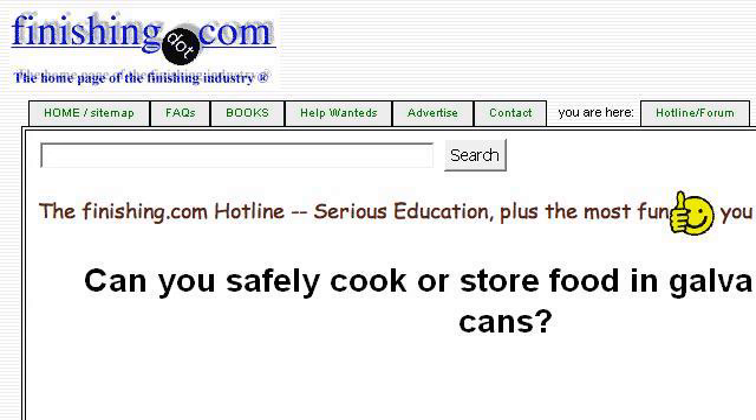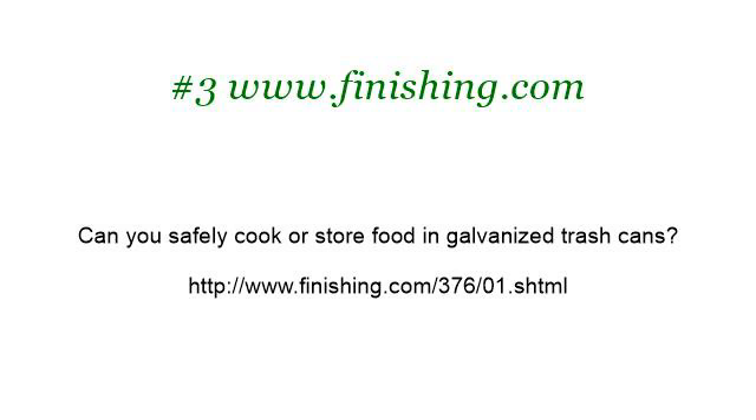Last but not least, try our third ranked site www.finishing.com. The web page: Can You Safely Cook or Store Food in Galvanized Trash Cans? This is the link. Thank you.